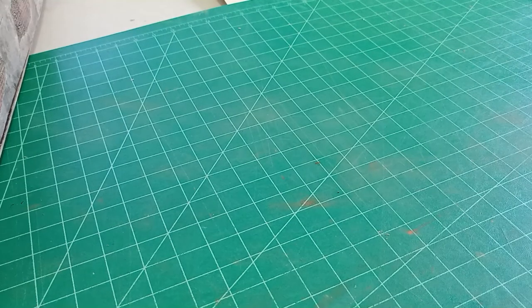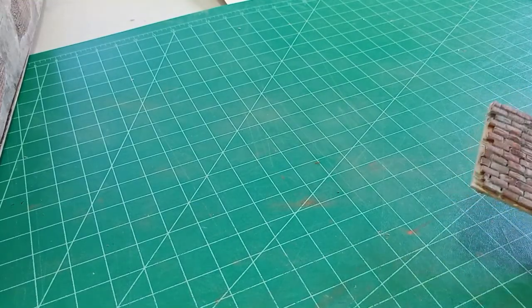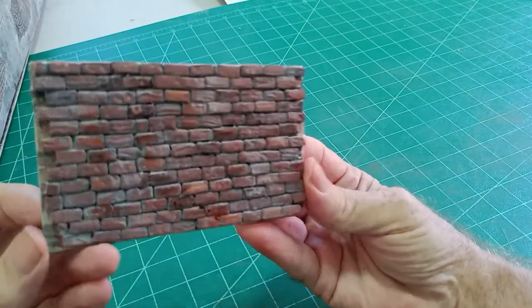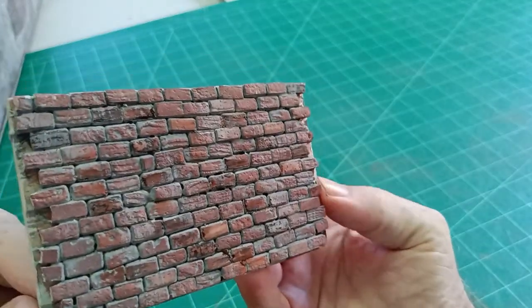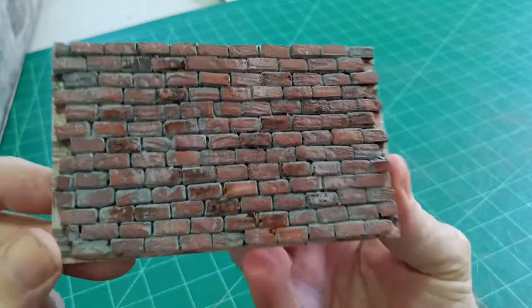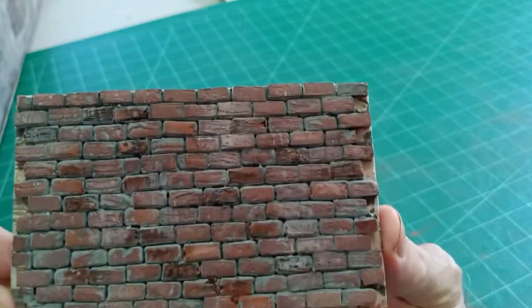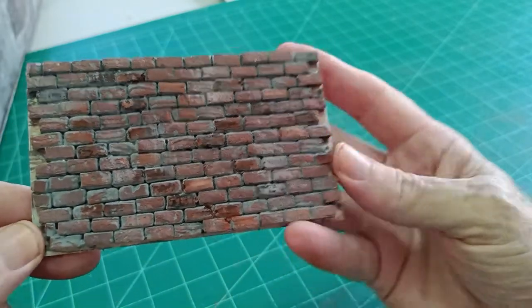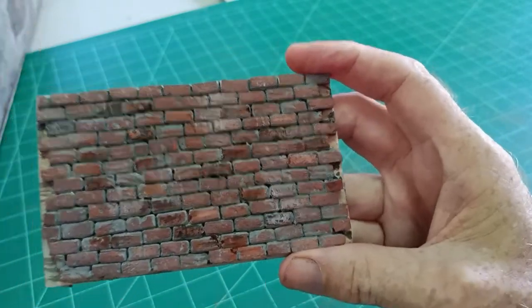Hello there. In this video I'd like to show you how I go about making my own house bricks. This is a wall that I made using the bricks. I think you'll see that it looks quite realistic. So I'll show you how I go about making my bricks.